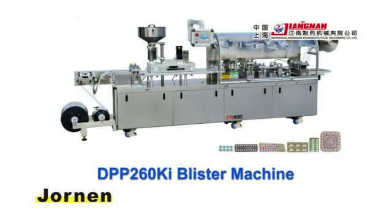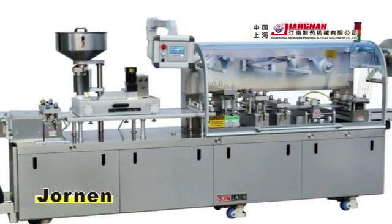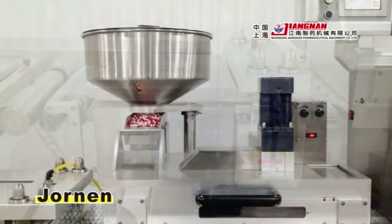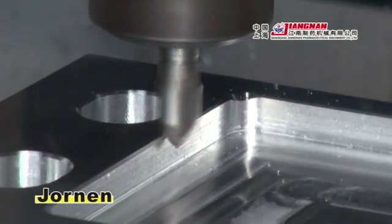DPP 260KI Blister Machine. The pursuit of detail perfection is evident throughout the design and production process. All the main parts are made of premium stainless steel and aluminum alloy material and machined by advanced high-precision CNC tooling machines.